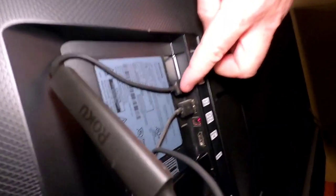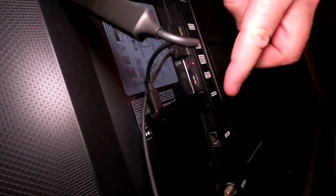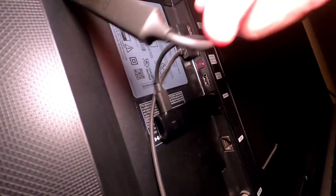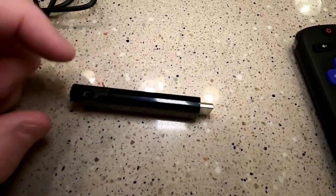This is how one possible setup could be. It has a little light on it letting you know it has power. One thing I want to show you on this stick is it does have a reset button. Sometimes you have to use it, but usually just turning power on and off will reset things. They are like little computers that just need to be reset once in a while.